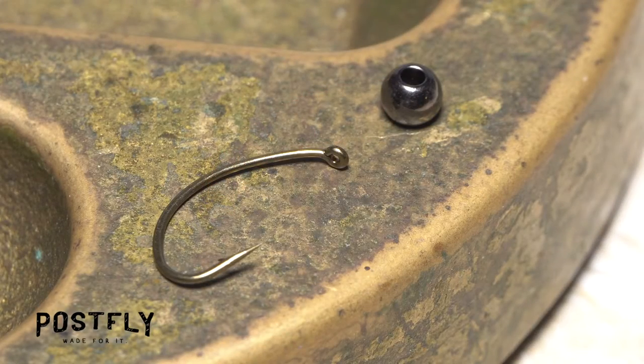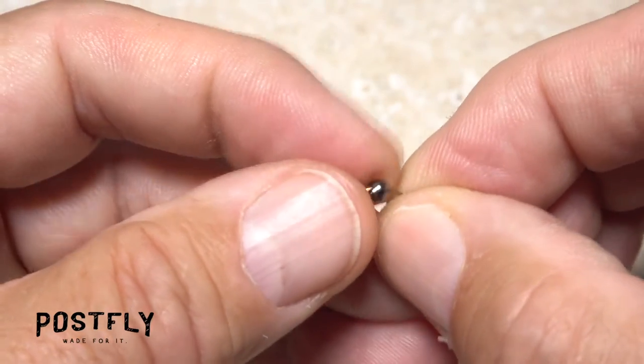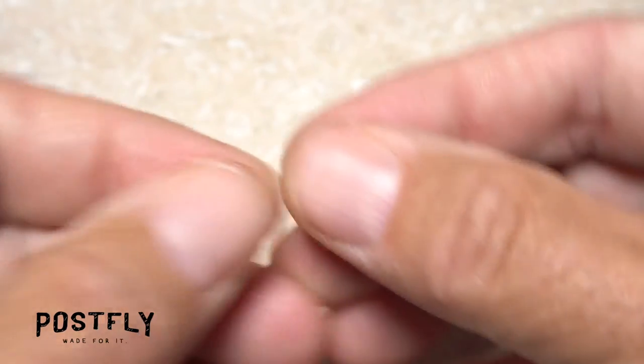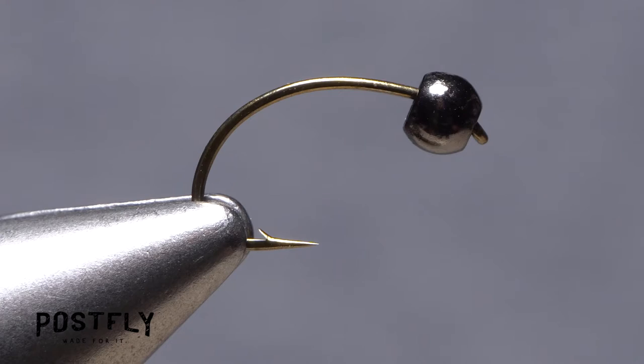The fly starts with a size 12 hook and a black nickel bead. Feed the point of the hook into the small hole of the bead, then work the bead up the hook shank until it rests behind the hook eye. You can then get the assembly firmly secured in the jaws of your tying vise.